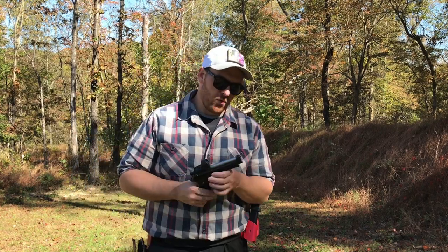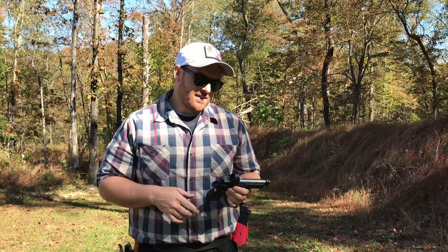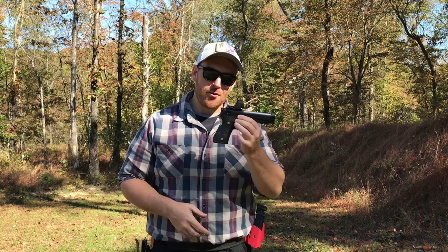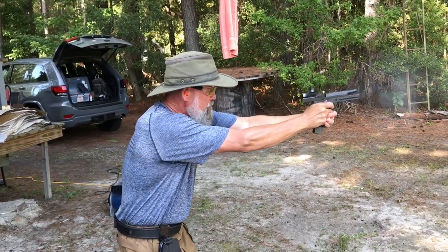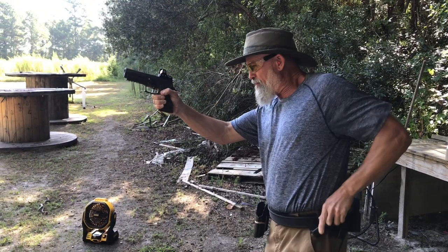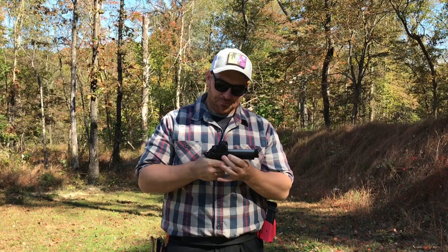Alright people, how we doing? We're gonna speak on this elite LTT with the red dot setup. This video is brought to you by Pop's Quest Ammo Manufacturing Company.